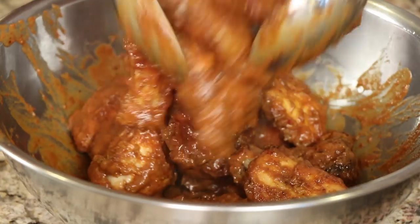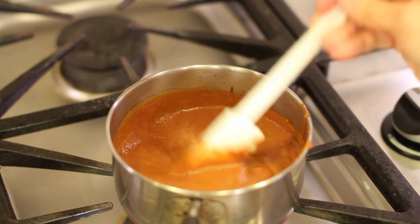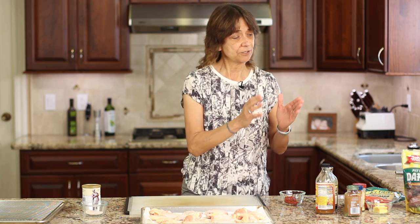Hey everyone, today we're making my zippity-doo-dah red hot spicy sweet chicken wings. The sauce for this is homemade. I'm using some dried peppers, but the important thing is that the peppers are about medium heat. If you want to make it super spicy and hot you can do that by adding more, or you can tone it down and add a little less.